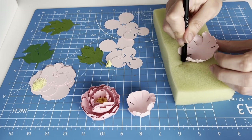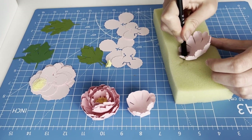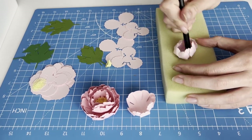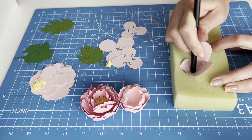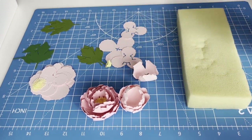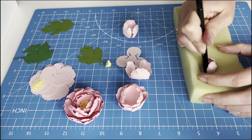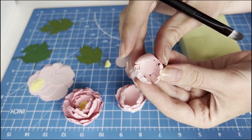In a circular motion we round each petal. With a gentle movement in a circle — up and down, right to left — we round out our flower. This is how the smallest petals should curl up.